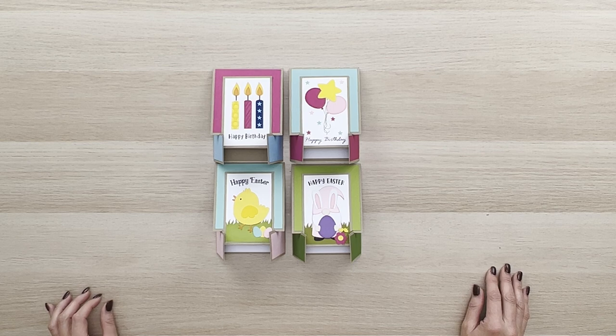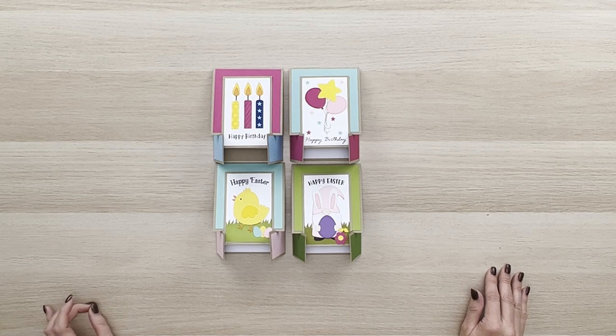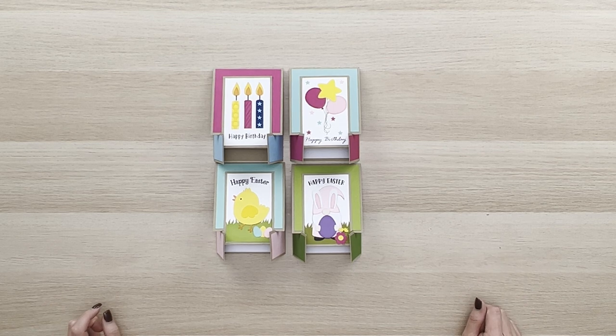Hi everyone, Lori Whitlock here, welcome to the YouTube channel. Today in this video I'm going to walk you through these new A2 French door easel cards that I have in the Silhouette Design Store for Silhouette users. I also have them in my shop at shop.lauriewhitlock.com in SVG format for anyone with other types of machines, or you can also use them with the Silhouette Designer Edition upgrade or above.